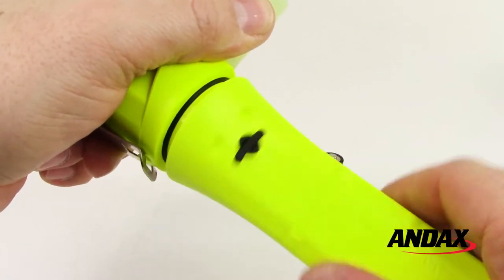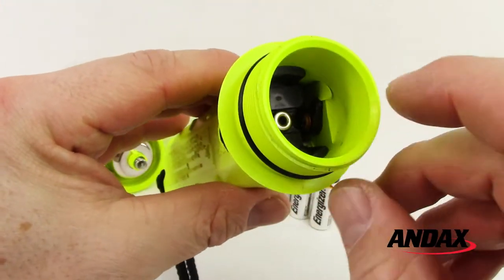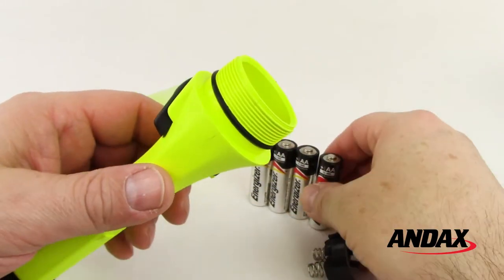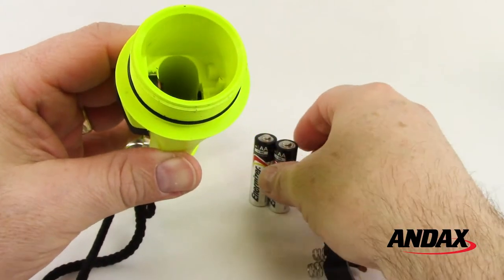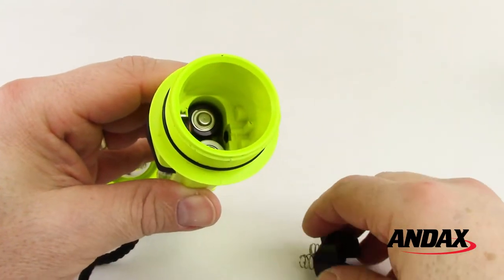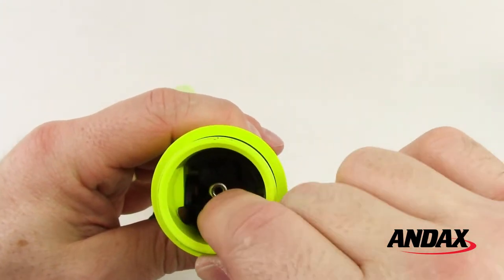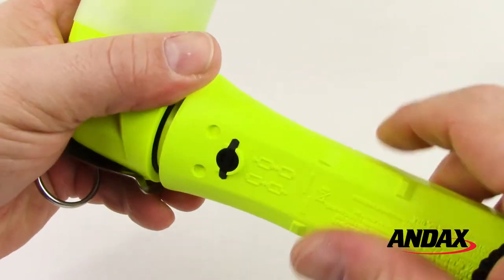To replace the batteries, remove the lens housing assembly by turning the body of the light counterclockwise, then remove the contact module. Install batteries using the diagram imprinted on the body of the light. Replace the contact module with the open end facing the switch, then reattach the lamp. Turn clockwise while slightly pressing on the lens housing.